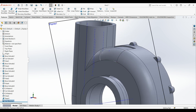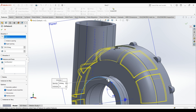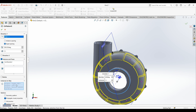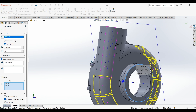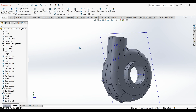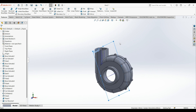Now select circular pattern — the feature is already selected, the direction is this one. Make it 11 entities. Now from here select entities to skip; we don't want this intersecting with the body, so we just keep all of this. Then we have this shape. Now we can hide this plane.